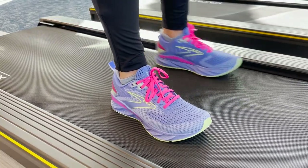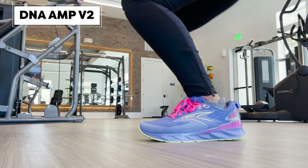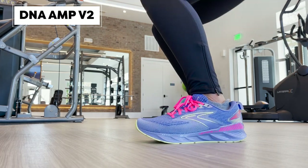Now let's break down that midsole technology. Within the Levitate 6 — and this goes for the Levitate 6, the Levitate GTS 6, as well as the Levitate Stealth Fit 6 — they all come with DNA Amp V2. This is actually our second version of DNA Amp. It is 10% lighter than the previous version, which means it's going to send all that energy back to your foot and it's going to feel lighter than ever before.